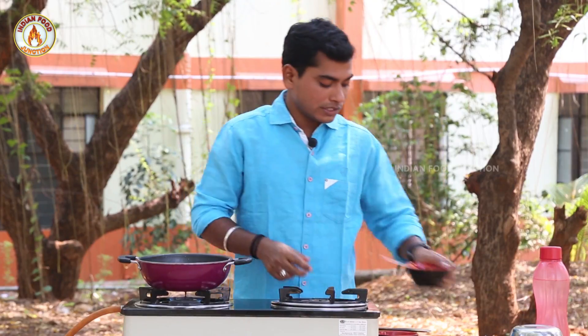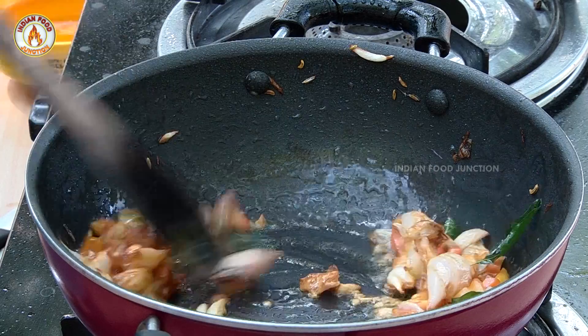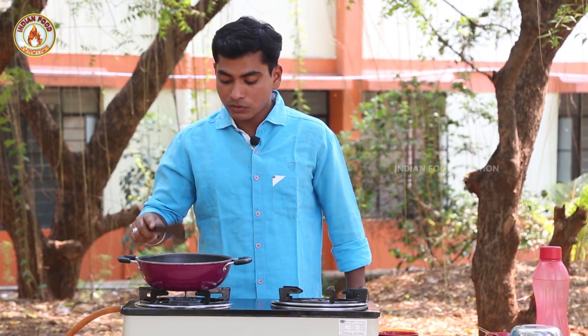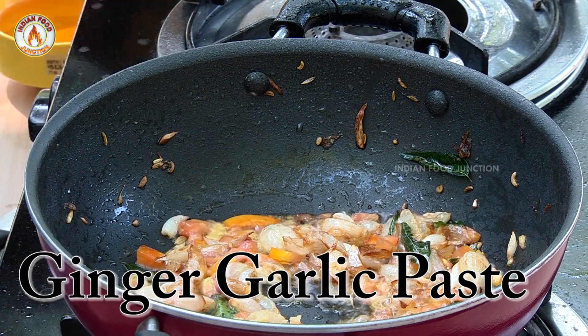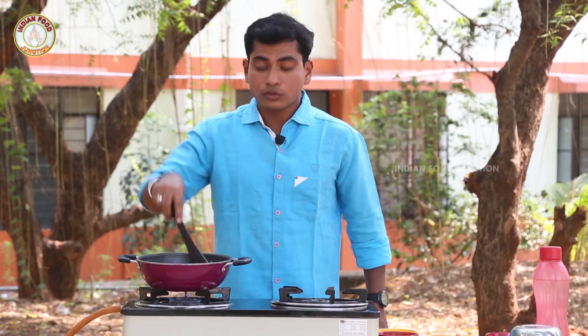Let's fry it with 2 spoons. If you want to see it, it's very good — the aroma is very good. Let's fry it with masala sauce and ginger sauce.